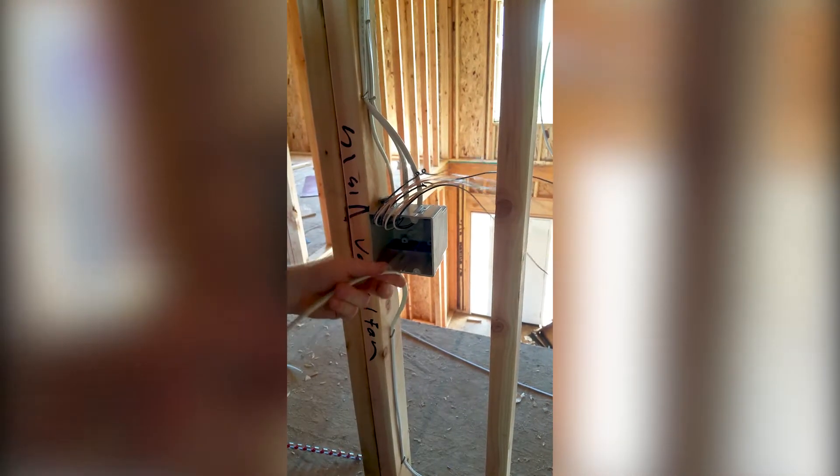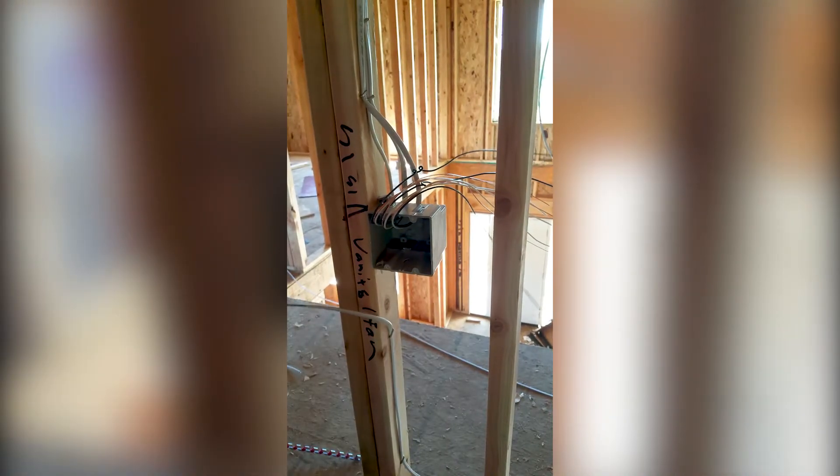Get your wires out of the way. This is also a feed.